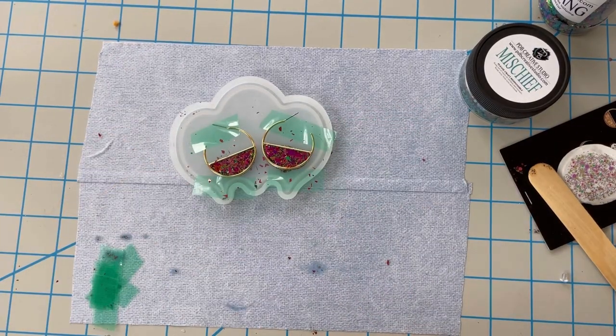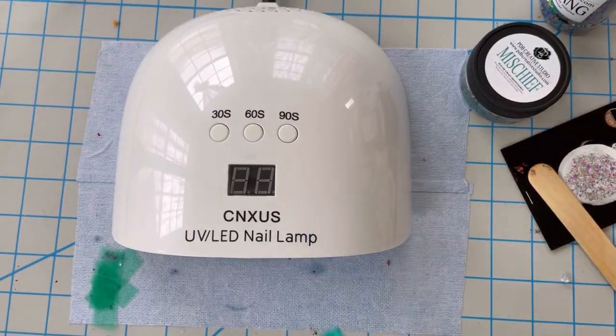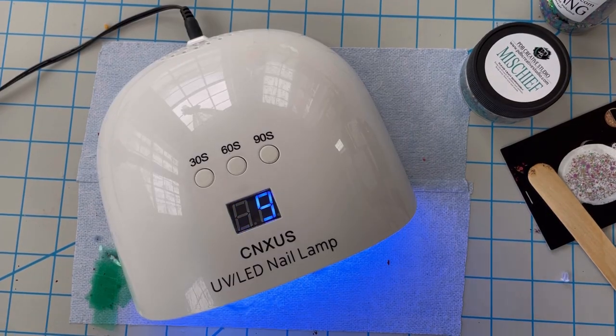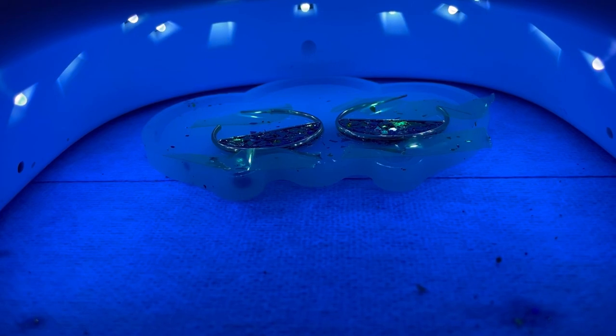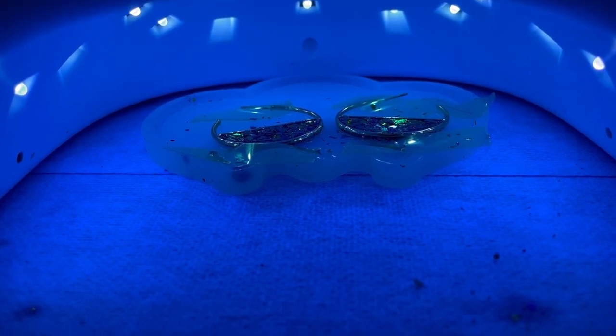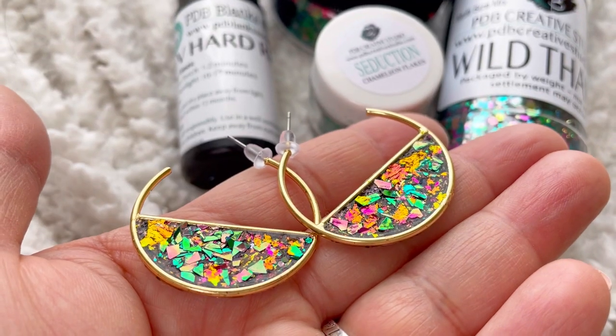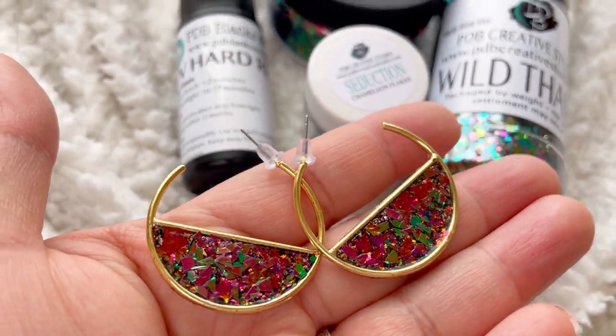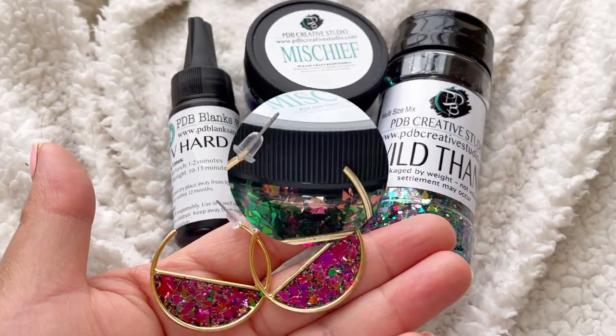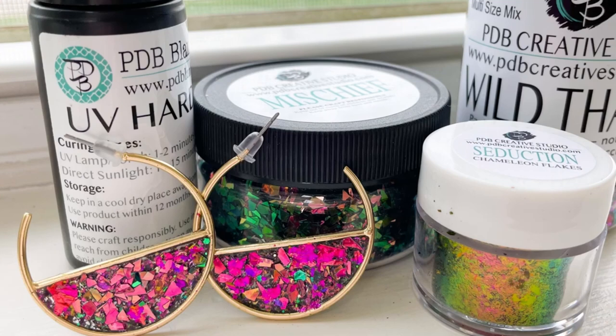Once you're happy with your piece, take a UV nail lamp and set it for 90 seconds. If it's hard after that then great; if not, put it in for another 30 seconds. This is what it looks like when it's all done — see how fun the texture is! It came out beautiful. I hope you enjoyed this project today — please like and subscribe to get notifications for more videos.